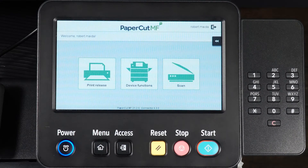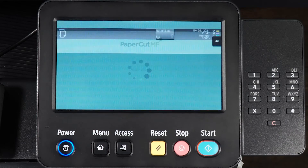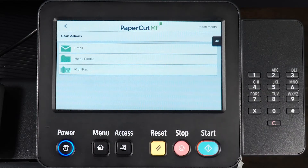From the home screen, select Scan, then select Write Fax.